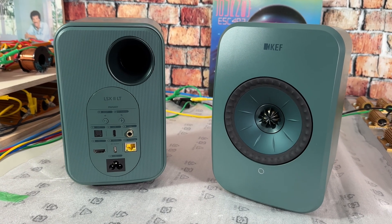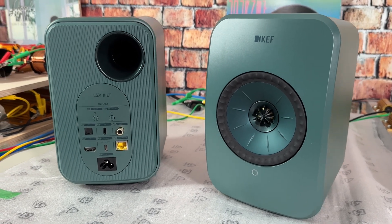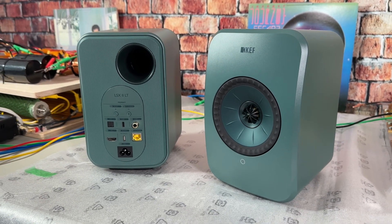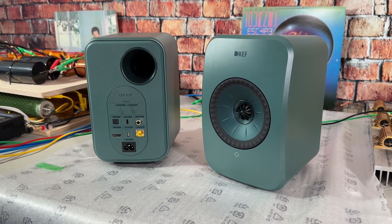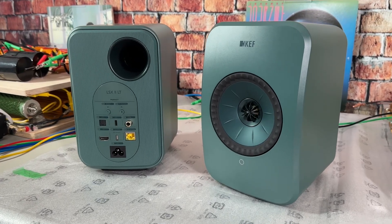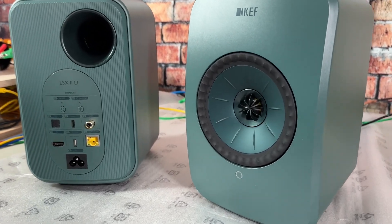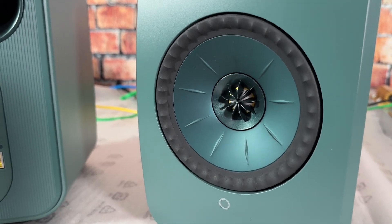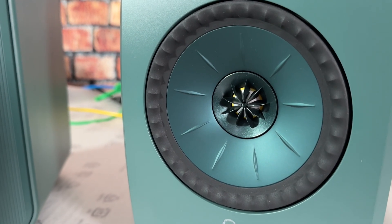Today I'm going to be talking about the KEF LSX2 LT. I requested to review these — I thought they were kind of interesting. They look kind of small in the photos, and by the specs it looked like they would be good alternatives to a soundbar, a desktop speaker, or just general two-channel use. I got them in, and the green color — I love this thing.